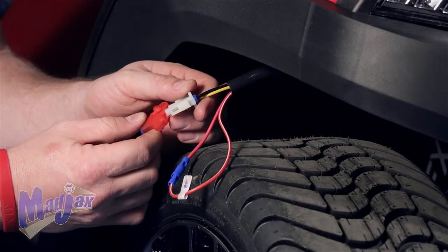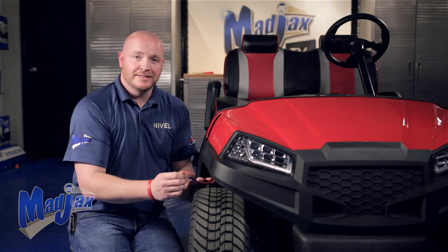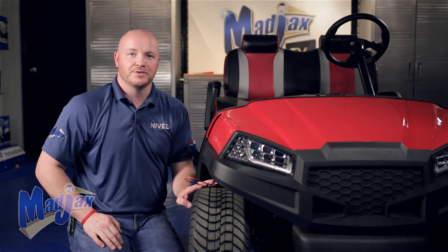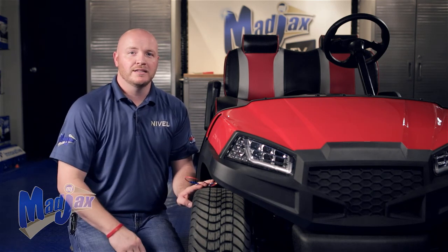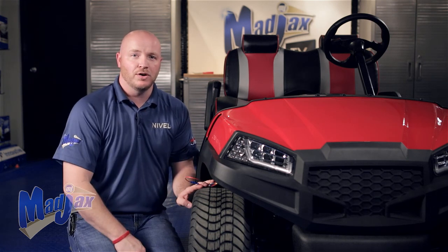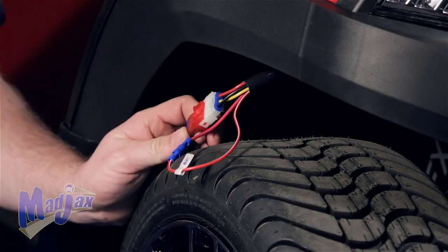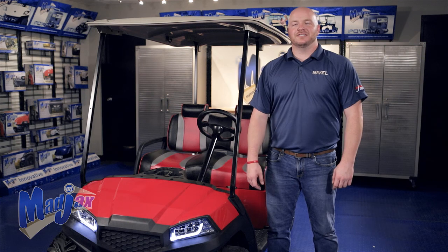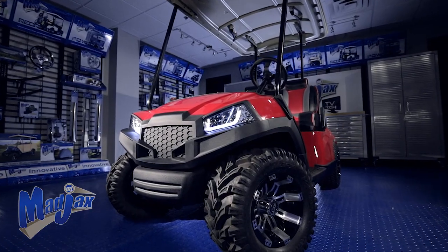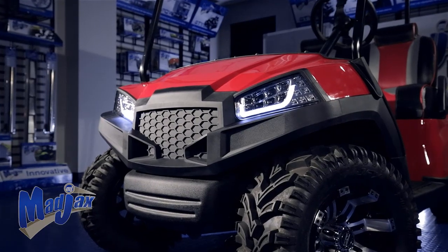Now we're going to plug in our front headlights. If you need help installing the daytime run lights, see the link below. We already have an upgrade harness installed on this cart, but if you do not, you will need to install one yourself. If you have the OEM light or someone else's harness, you will need to make sure that your front three-pin connector is compatible with that harness. With your dash reattached, once you reinstall your floor mat, your front struts, and your canopy, you're now finished installing your Mad Jacks Havoc series front cowl designed for the Yamaha Drive.